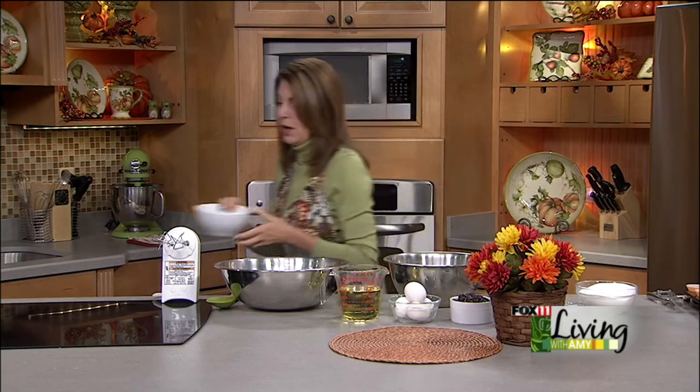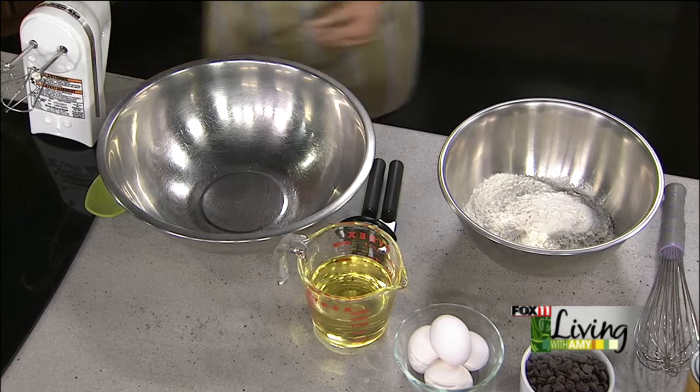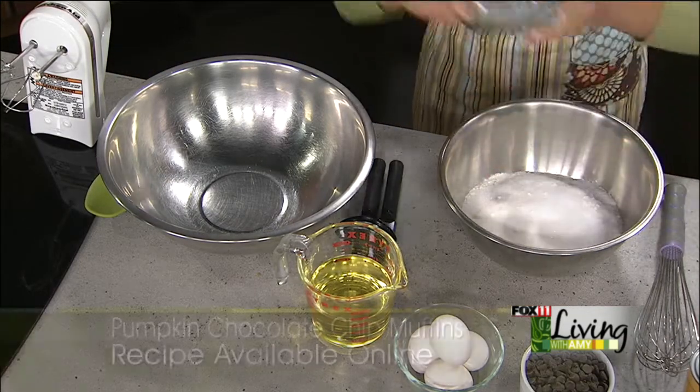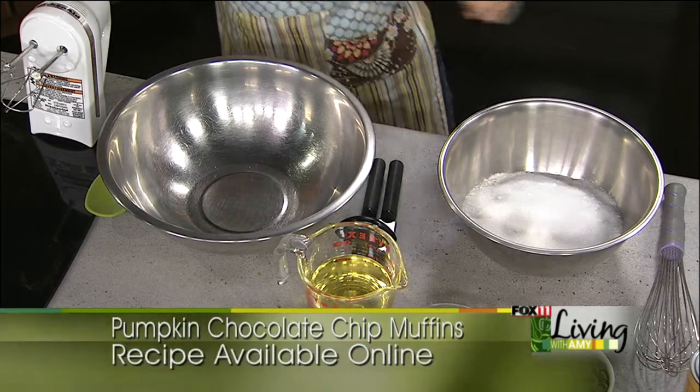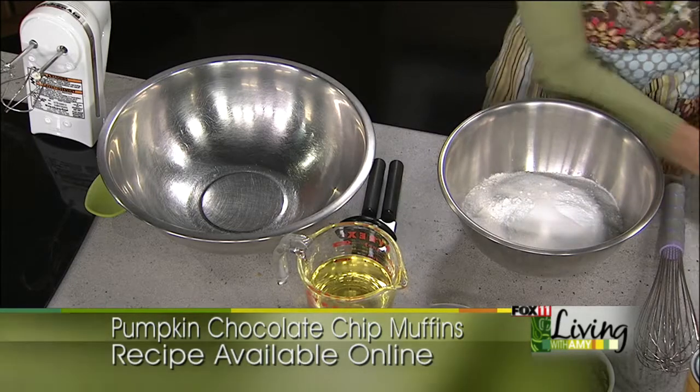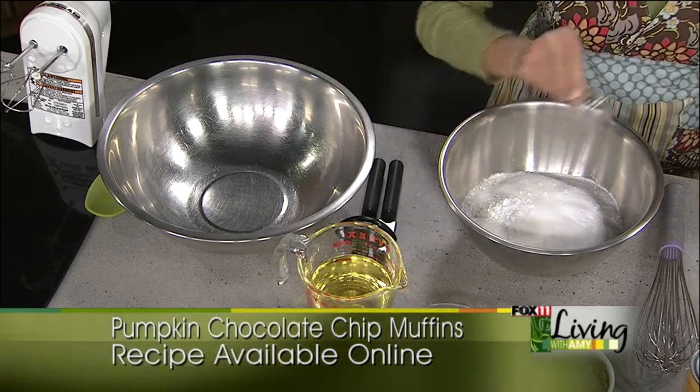So whenever I'm doing muffins, I like to start with the dry ingredients in one bowl and the wet ingredients in another. Kind of like quick breads, you just barely want to mix them together. The recipe starts with just all-purpose flour — you can get the exact amounts on our website — and two cups of sugar. Baking soda, baking powder, a pinch of salt. Got it all in there.